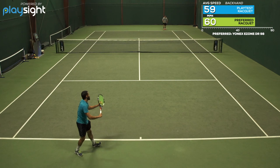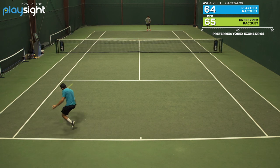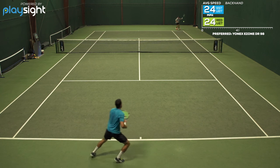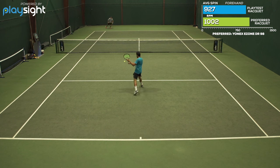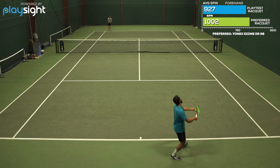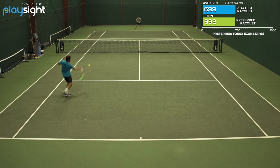I also experienced similar issues on the serve. I could generate tons of pace — I loved how big I could hit my big flat first serve — but I wasn't finding my target, so I was aiming a little bit closer to the middle of the box to be effective. But all in all, a powerful modern style players frame with a very crisp feel. If that's what you're looking for, certainly give this one a try.